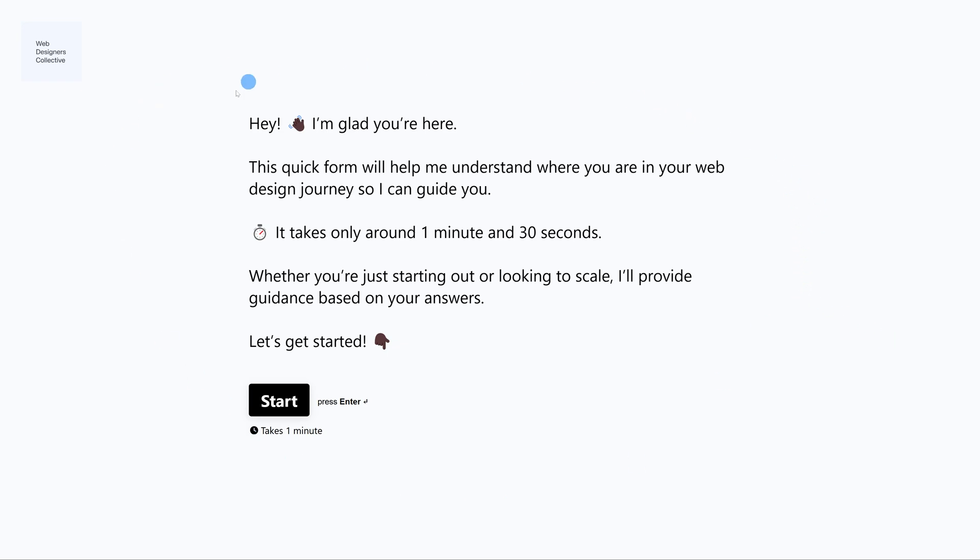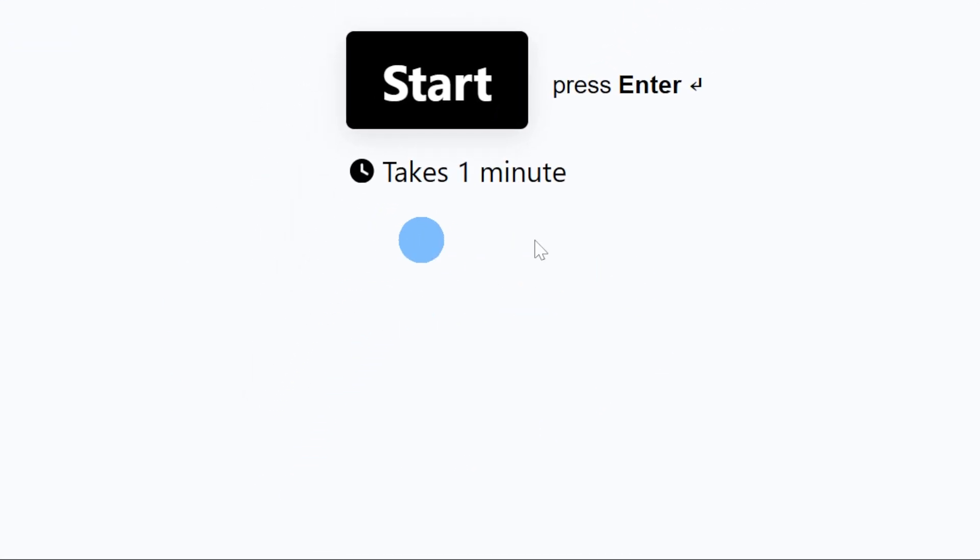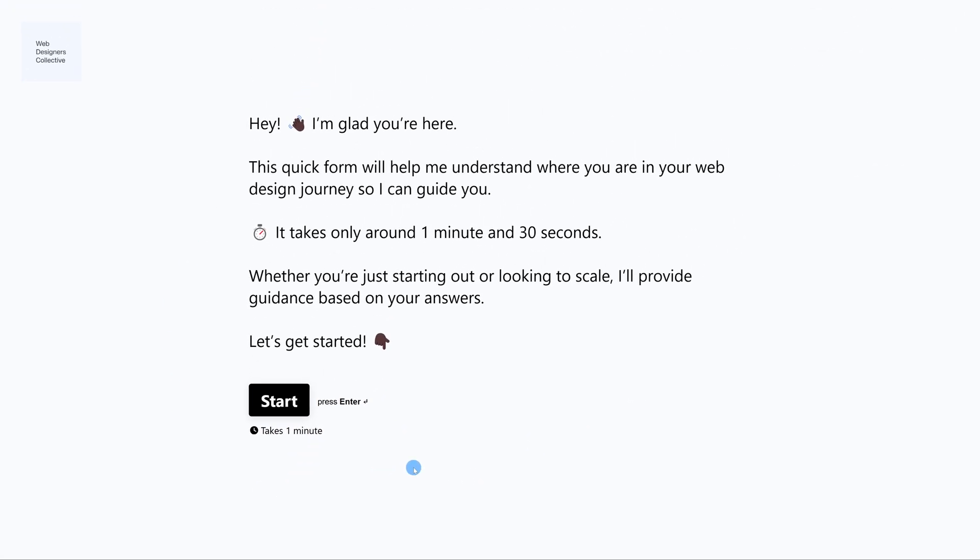Before we continue with the review, I wanted to quickly show you this. If you are a web designer or aspire to be one and need guidance like Andrea and my other students, you can fill out this form. It takes one minute, and I will point you in the right direction. I will leave the link in the description.